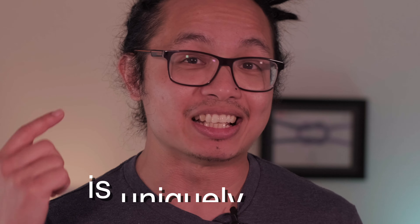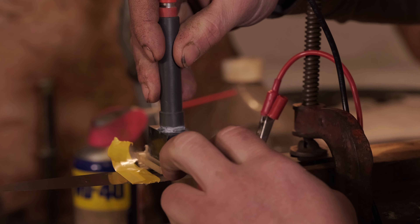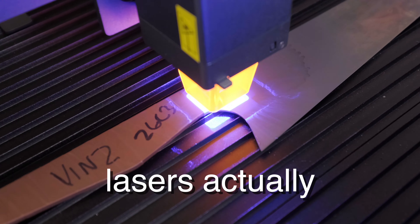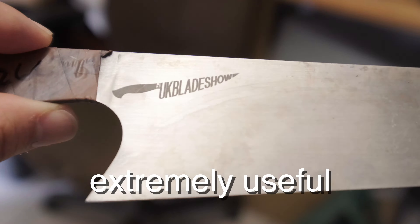Adding a maker's mark is an essential way to show the world that the knife you made is uniquely yours. However, traditional ways like hot stamping and acid etching can be time-consuming and require specialized equipment. Now, this is where lasers actually start to become extremely useful.